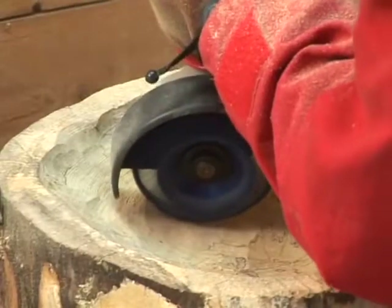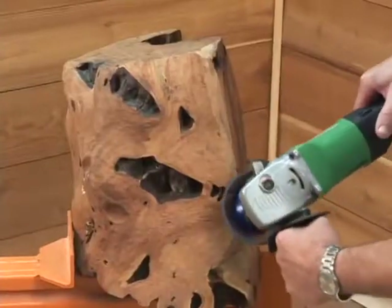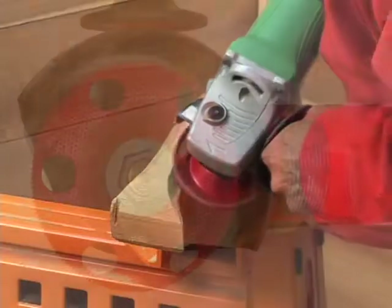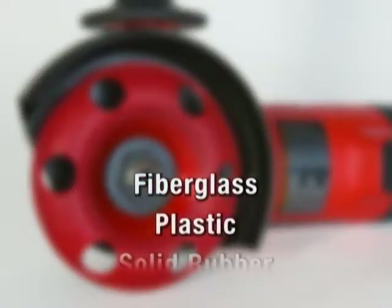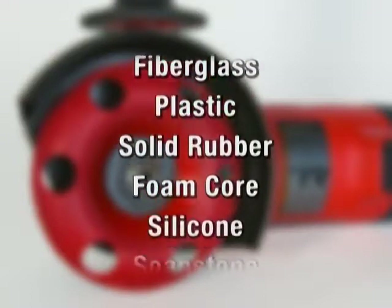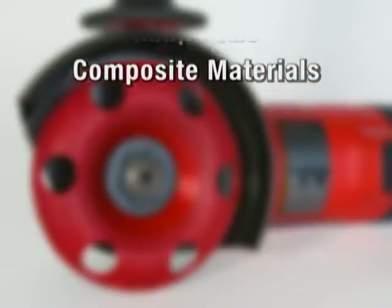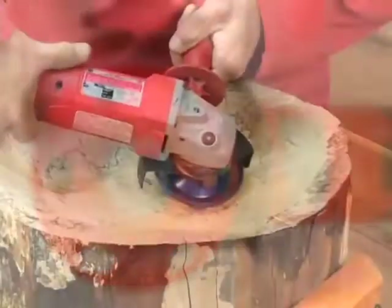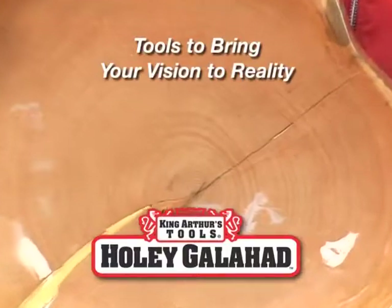The ease and comfort that the Holy Galahad provides allows the disc to be used on a variety of work surfaces. Holy Galahad discs are effective on fiberglass, plastic, solid rubber, foam core, silicon, soapstone, and composite materials, to name a few. King Arthur's Tools — tools to bring your vision to reality.